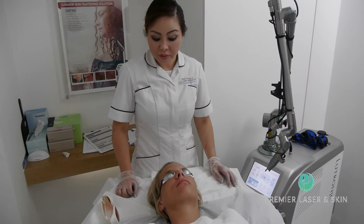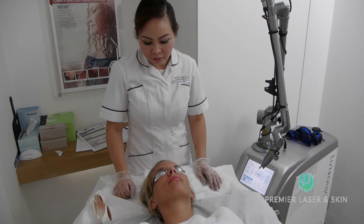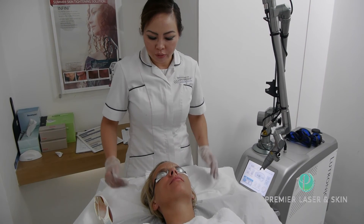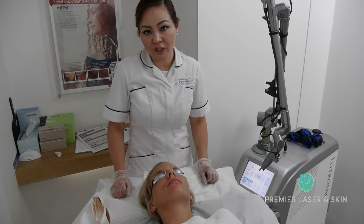Now we are about to do the final part, which is to deliver heat into the deep level of the dermal layer — applying more heat underneath the skin to encourage the reproduction of the collagen and the elastin, to give a final rejuvenation effect.